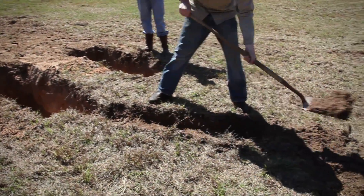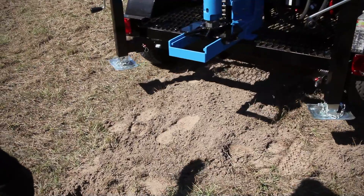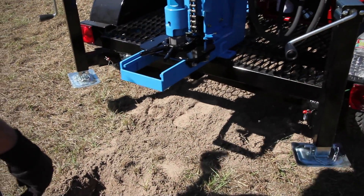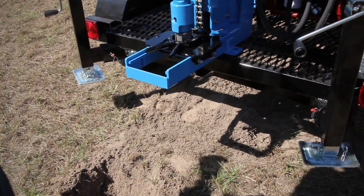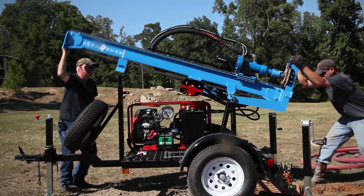Next, dig a six-inch deep channel from the well guide hole to the first pit. Once that's ready, set up your equipment. Position the drill base over the end of the trench and raise the mast until it's fully upright.